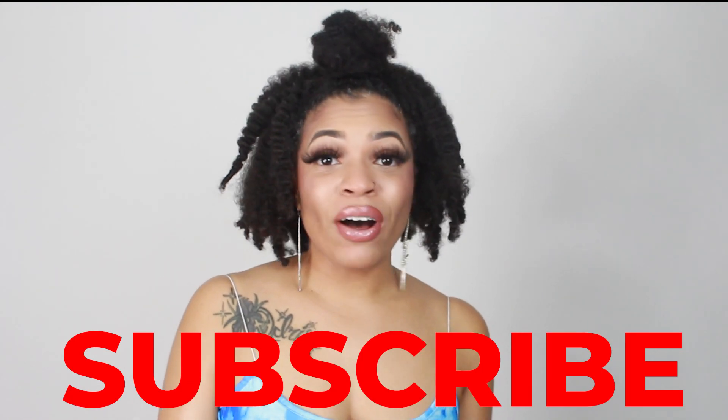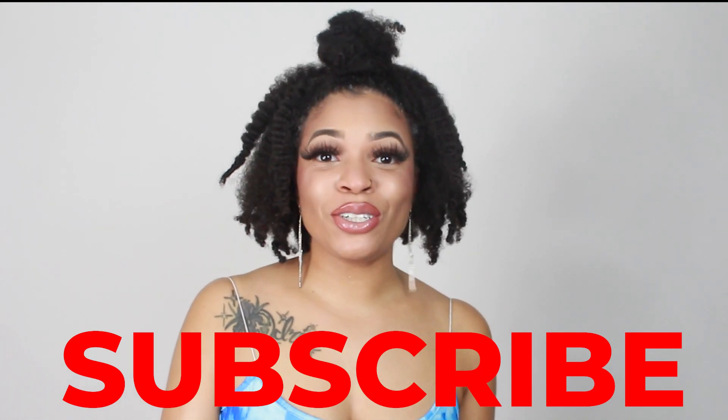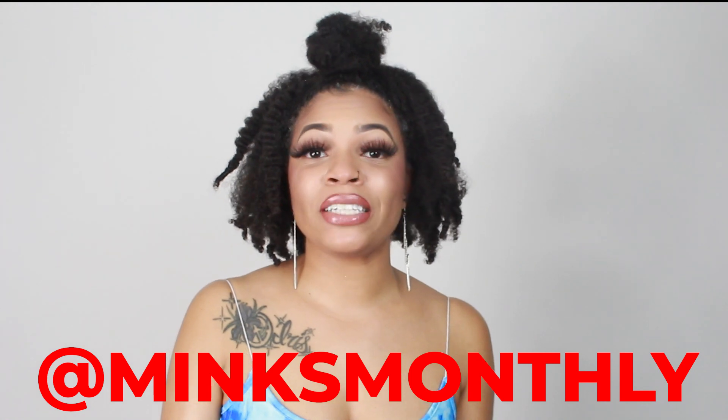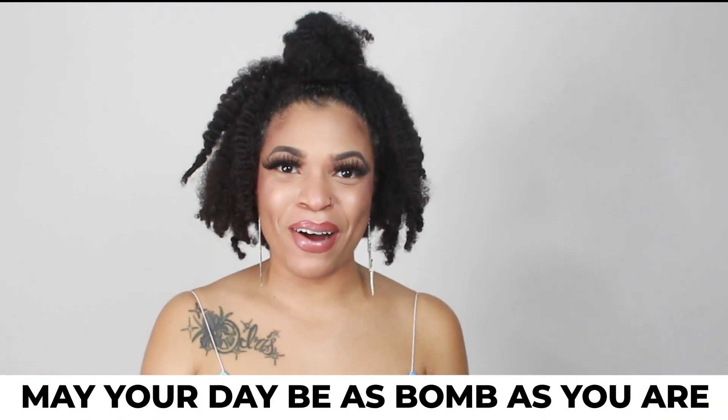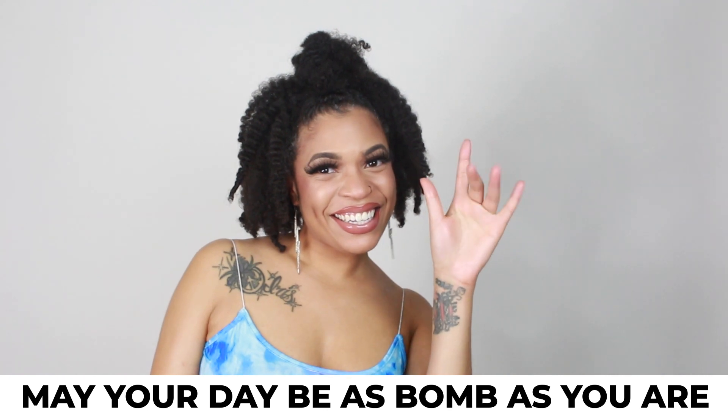I might as well finish the look. Thank you for tuning in to another bomb video. Subscribe for weekly videos every Sunday. I'll also be throwing bomb beauty tips on my social media at grenade underscore mar. Also check out my lash page Minx Monthly on Instagram as well as Facebook, or just buy some lashes. We'll see you next video — may your day be as bomb as you are. Bye bye!